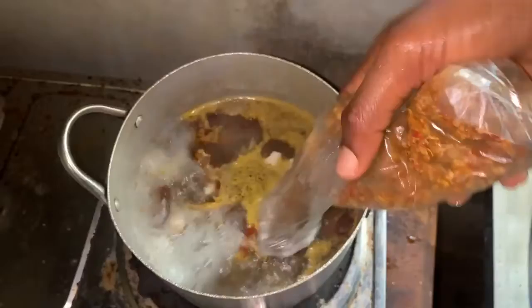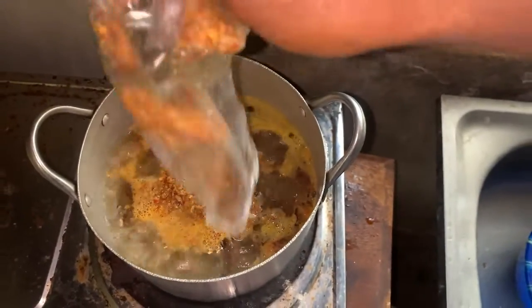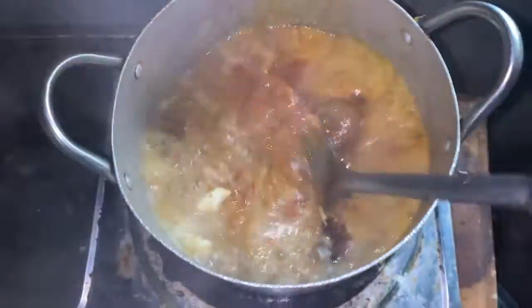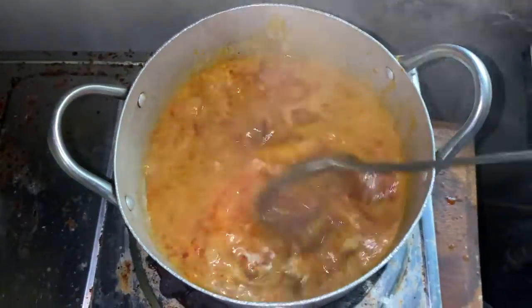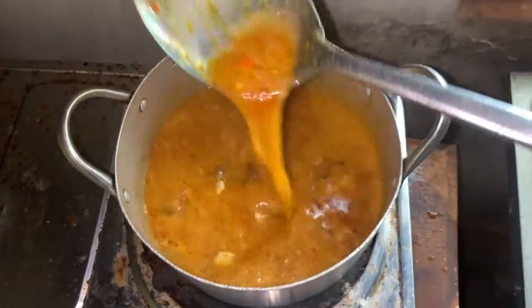So the next step — this is the very fast method of cooking Ogbono. I just added the blended Ogbono and used a spoon to stir it. See this kind of stirring. You can see that it's still a bit watery at this point.